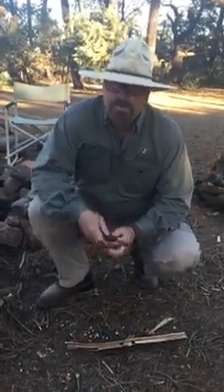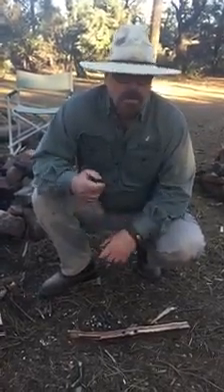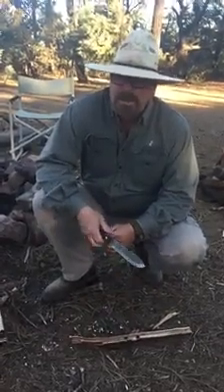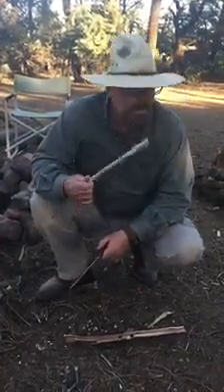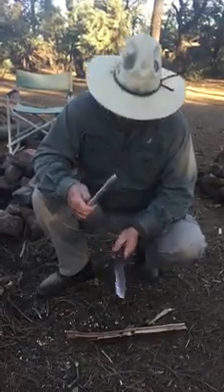Okay, back again. Where I left off — I forgot to mention before I started the bow drill friction fire — on the way up we passed by some cottonwood trees, and I went ahead and grabbed a couple of pieces of cottonwood. I just now fashioned this up.